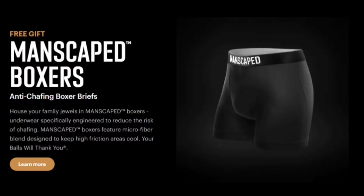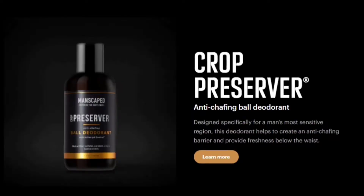This kit also includes a free gift: the Manscaped boxers. Anti-chafing boxer briefs house your family jewels — underwear specifically engineered to reduce the risk of chafing. Manscaped boxers feature a microfiber blend designed to keep high-friction areas cool. Your balls will thank you. We also have the Crop Preserver anti-chafing ball deodorant, designed specifically for a man's most sensitive region — this deodorant helps create an anti-chafing barrier and provide freshness below the waist.